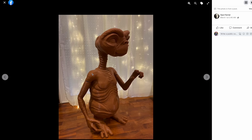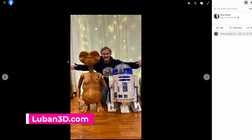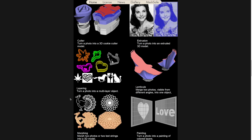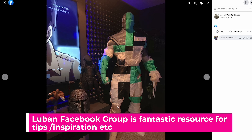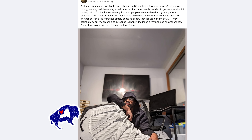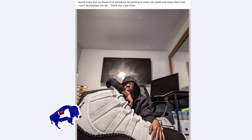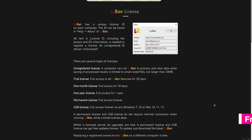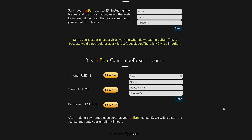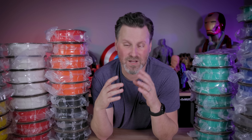Anytime you see someone printing huge statues, more than likely they're using a software called Lychee 3D. One of the core things people use it for is cutting your object into digestible 3D-printable parts that you can easily run off and print. What's cool about it is they support multiple different machine sizes, so you're not locked into just one. They also have a free 30-day trial if you want to try printing something like this yourself. You could in theory do all this in MeshMixer or PrusaSlicer, but it would be very time-consuming.